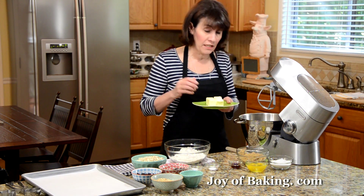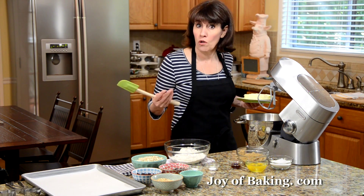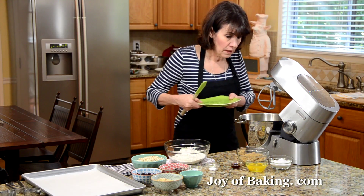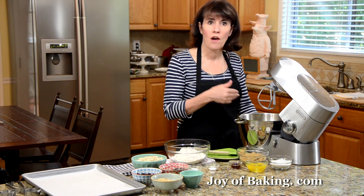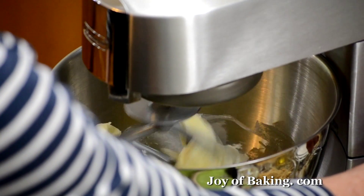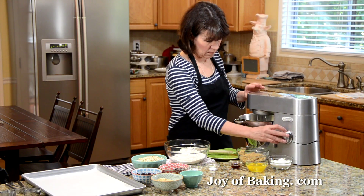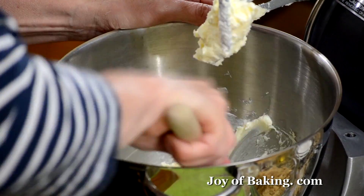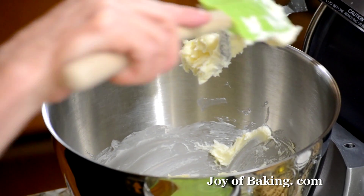The first thing we need is one cup, that's 226 grams of butter. You can use salted or unsalted and have it at room temperature. I'm going to beat the butter for a minute or two just to soften it and make it creamy and smooth. Scrape down the sides and bottom of your bowl as needed as you're making the batter, because you want to make sure everything is mixed together.